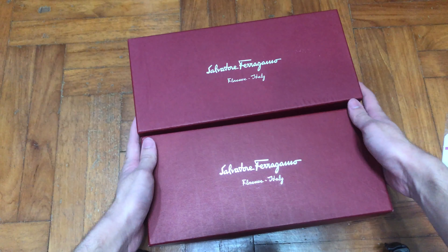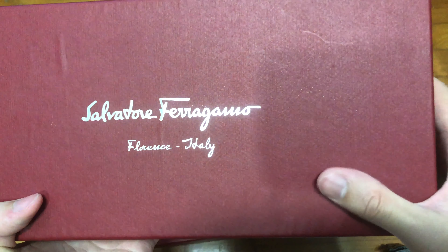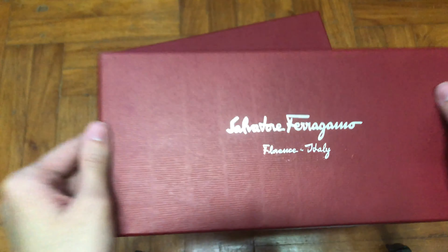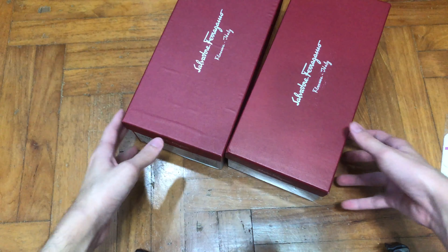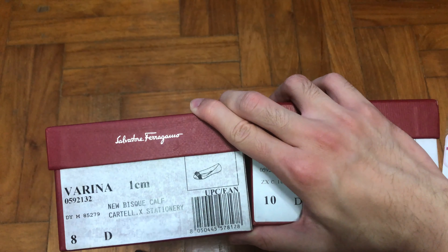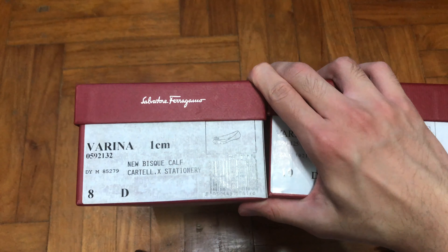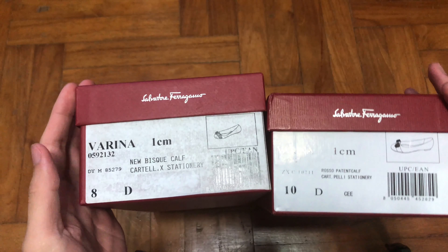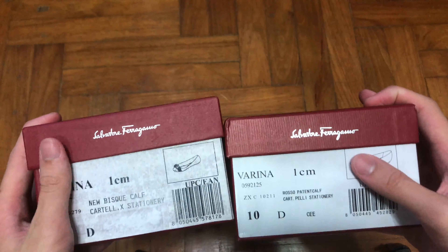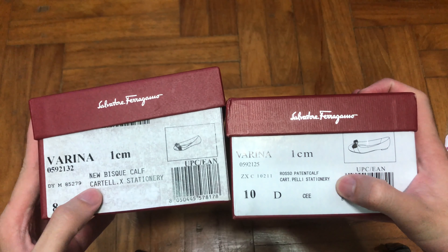First, looking at the boxes — they look more or less the same except for maybe the texture. The real Ferragamo box is kind of smooth, whereas this one has a slightly different texture. Then comes the strange part: this sticker. Looking at the sticker on the authentic Ferragamo shoes, it's a little bit faded — she's had this pair for years, so that could explain it. But the sticker quality on the eBay pair doesn't feel that great, and the font looks a little different.